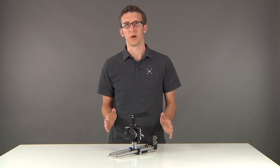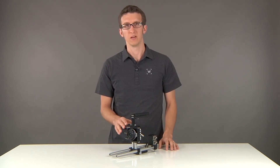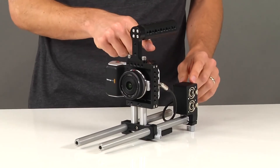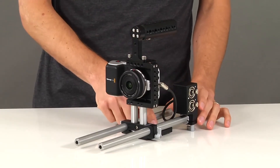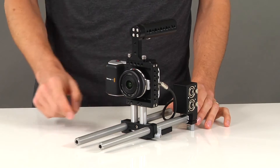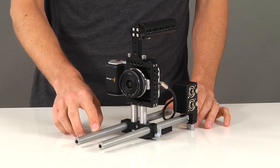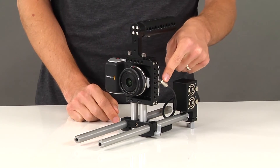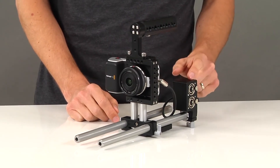We're introducing some new packages for the Pocket Cinema Camera. This one here is the fixed kit. It includes our top handle cheese, the pocket cage, the pocket 15mm base plate, two 12-inch 15mm rods, and the A-Box which converts the Mini 3.5mm jack on the camera to two standard XLR inputs.